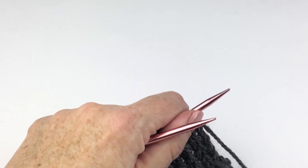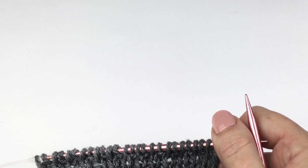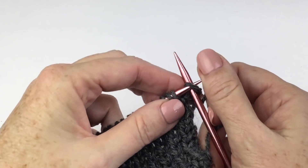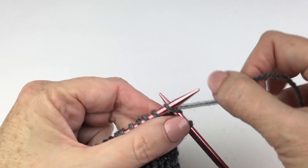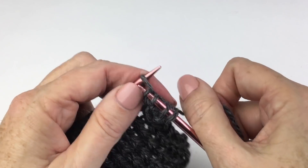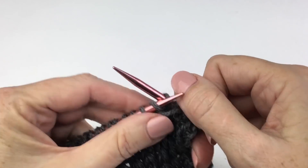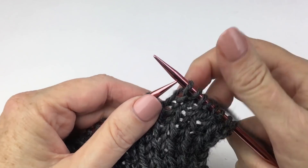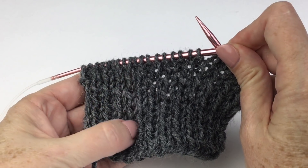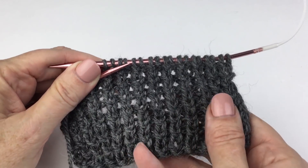On the wrong side row, we're going to slip that first stitch knitwise, and then knit one, purl one across, ending with a purl one. We're just moving it from the left hand needle to the right hand needle — we're not doing anything to it. We're not knitting through the back loop on these wrong side rows. When you put your work down and you're trying to remember which side is which: the wrong side has no twisted stitches, the right side has the twisted stitches. So it helps you remember what side of the work you're on.